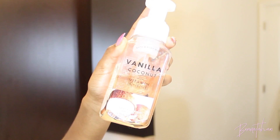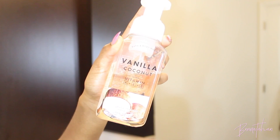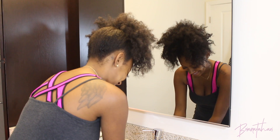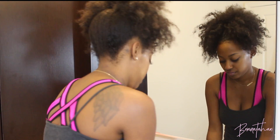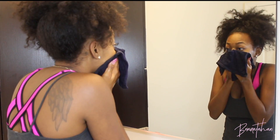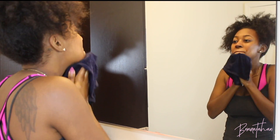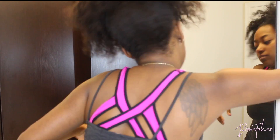Jumping straight into it — before I wash my face, I like to start by washing my hands. Most of the time I'm getting straight out the shower so they're already clean. Next I'll take a towel or washcloth and wet that with warm water to open up my pores and get any crust out of my eyes if it's first thing in the morning, because these lashes cause crust.